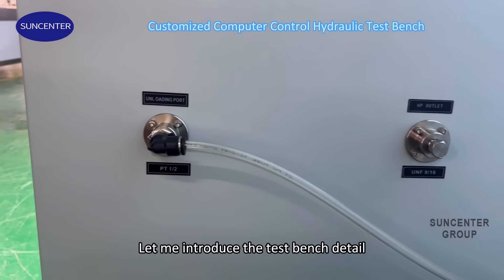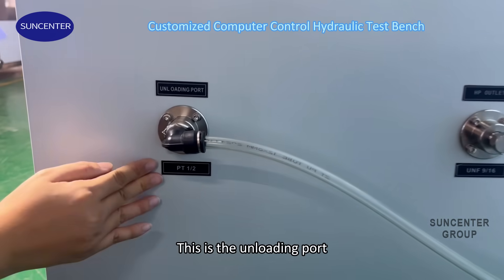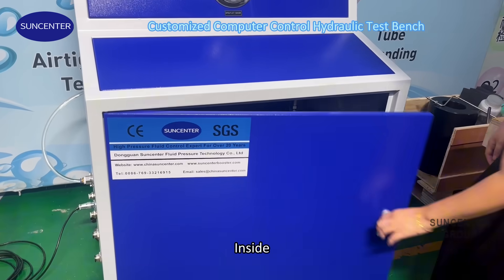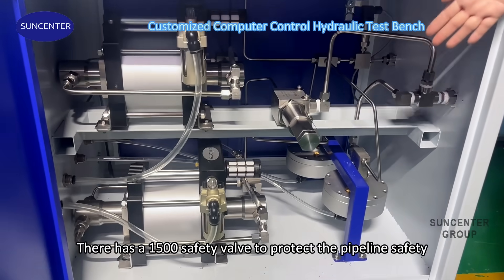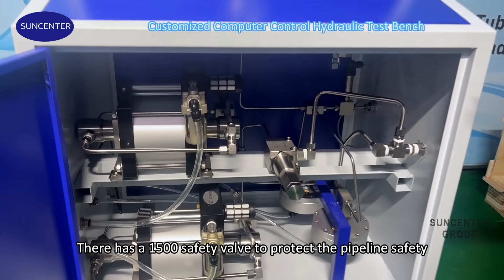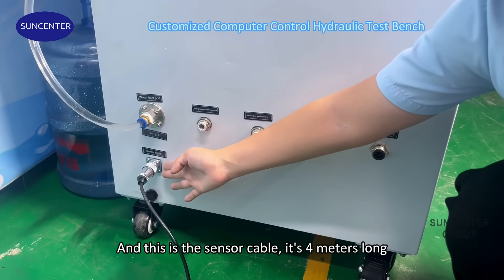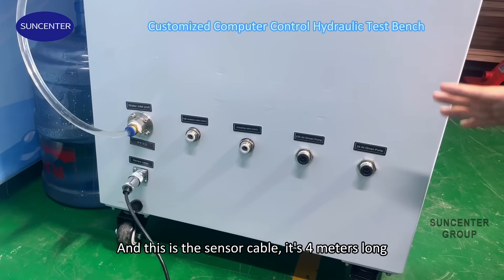Let me introduce the test bench in detail. This is the unloading port. This is the high-pressure outlet port. Inside, there is a 1500 PSI safety valve to protect life safety. This is the water inlet port, and this is the sensor cap — it is 4 meters long.